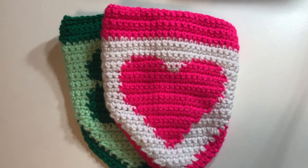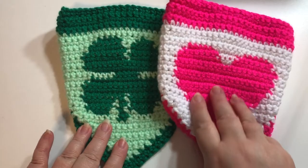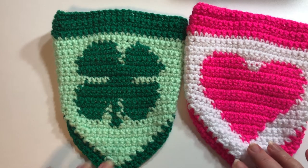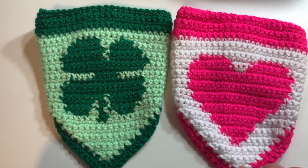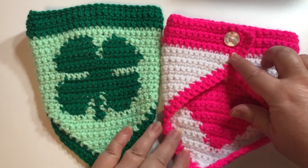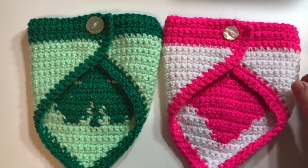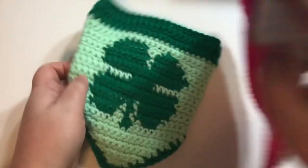Hi everyone, it's Lisa here and welcome back to Crochet with Lisa. Today I'm going to show you how I make these dog bandanas. The two I have here have patterns on them; the one I'm going to show you today is just a plain one. I will put out another video for bandanas that have patterns or pictures on them. These are just an example to show you what they look like, and I have a button to close them with.